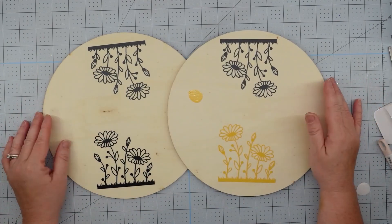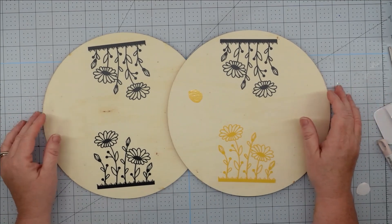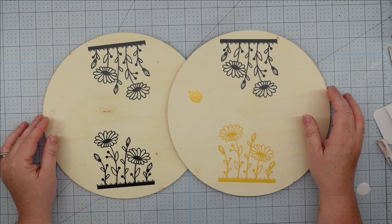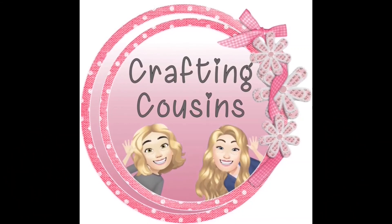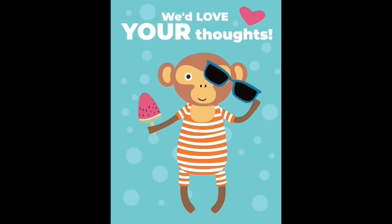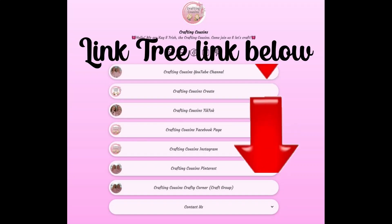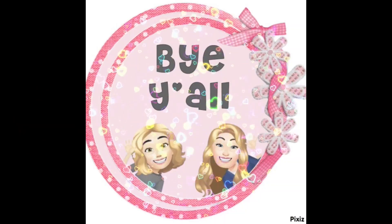Well, there you have it. Thank you guys so much for joining me today. I hope you'll tune in on Friday — we're going to have another video for you. Until then, have a great week! If you saw something you liked, give us a big thumbs up. Leave a comment and let us know what you think — suggestions are welcome and really help our channel grow. We're also on TikTok, Instagram, Facebook, and Pinterest — click the link below to join us there. If you enjoyed this episode, check out these videos for even more DIY inspiration. Bye y'all!